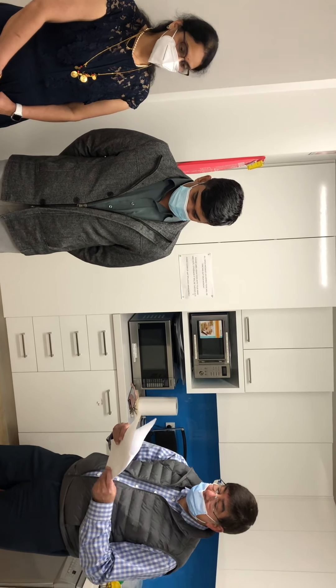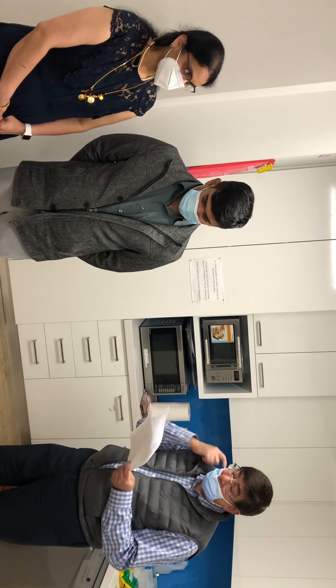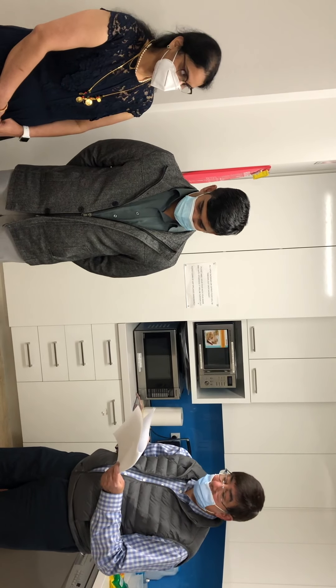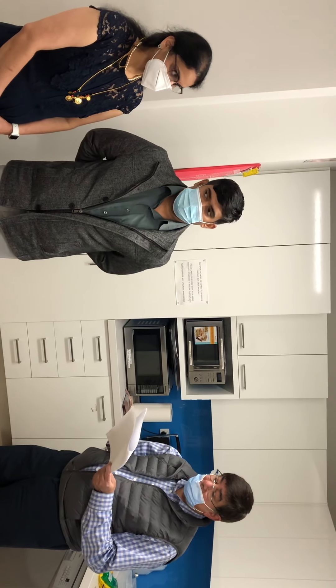The next one is the garland exchange. The exchange of garlands is where the bride and groom accept each other as husband and wife. This is a comparing and non-verbal vow.